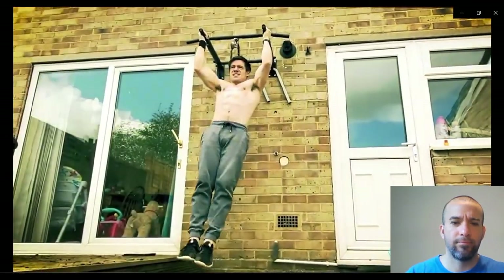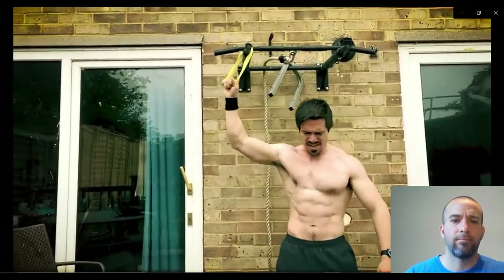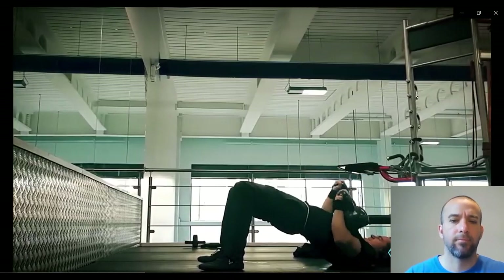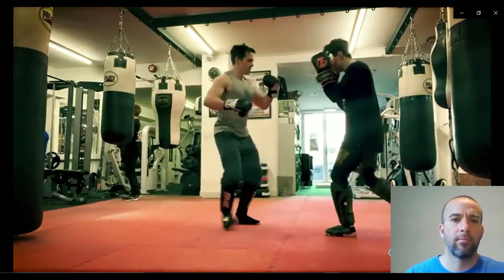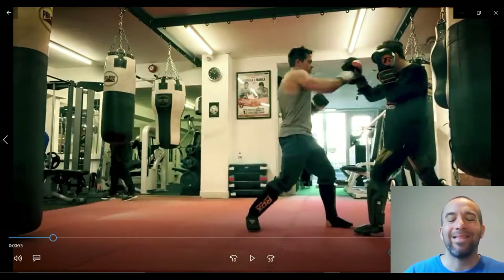Functional training has no single definition. Generally, it is agreed that functional training means training for function — you're trying to improve functional capacity by ensuring you can do the things you want to do better, or gaining the ability to do more things. Training for a specific function: to develop hip extension, power, or stability. Functional training gives you the tools to actually get there.